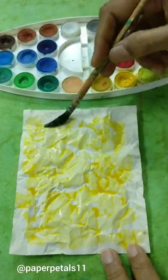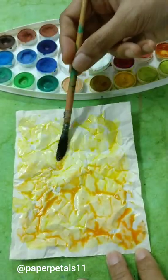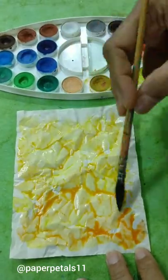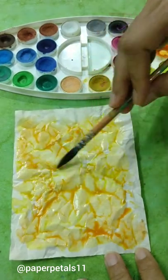Next I will pick up the second color, that is orange, and go dab dab dab in the same manner that I did with the yellow, covering the entire page. You will see that the pigment settles in the creases created in the crumpled paper.